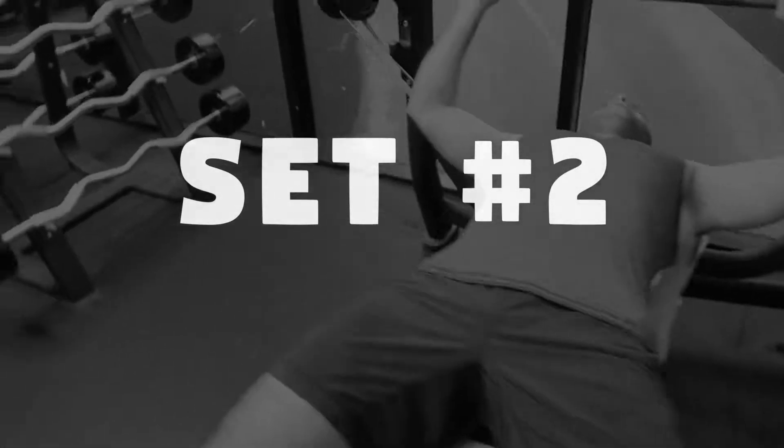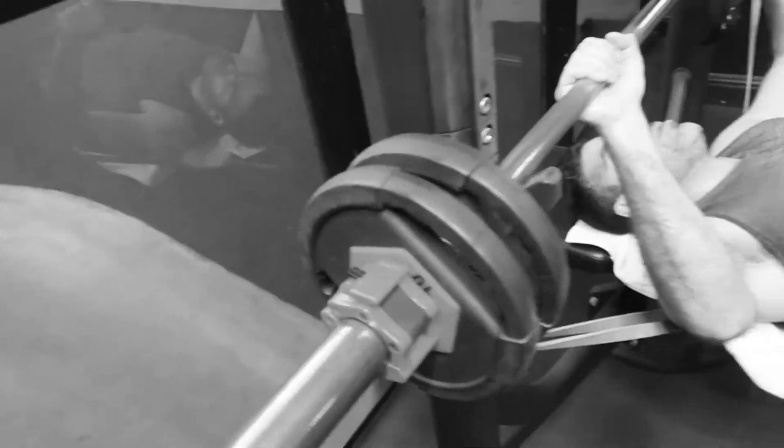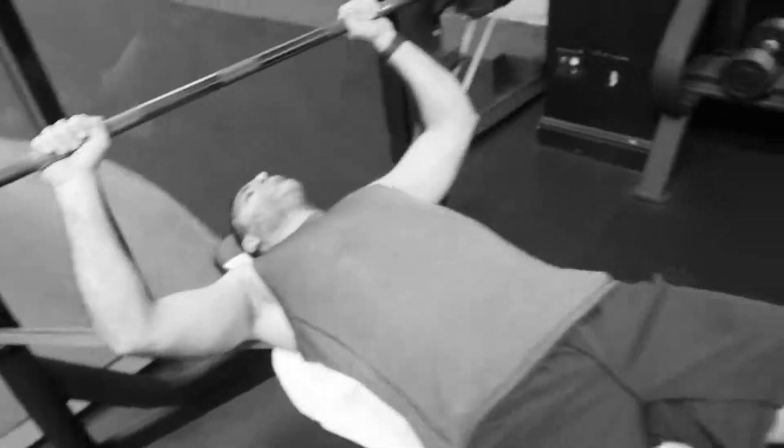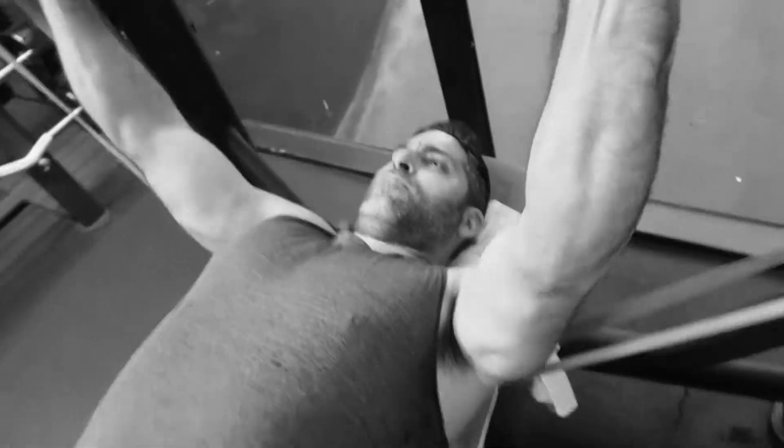Set number two with the purple band, considered the heavy band — adding about 20 pounds each time. Slap a little 10 on there. How many reps did you get on that first set, Ben? 12.